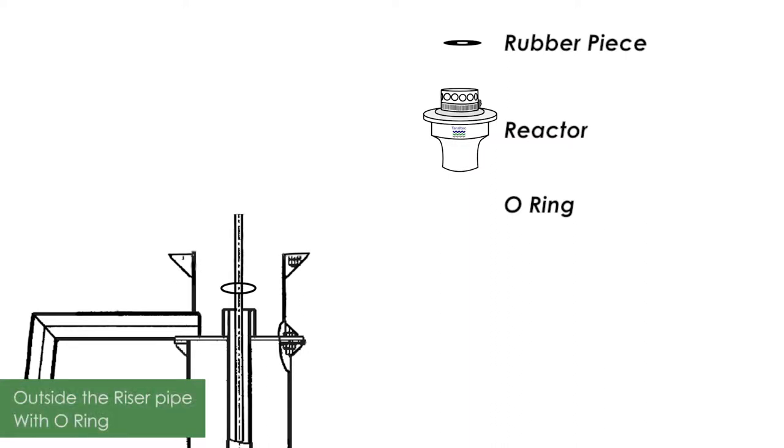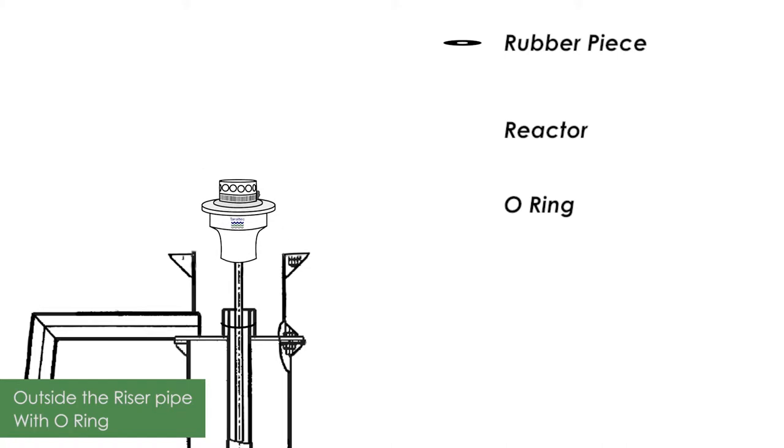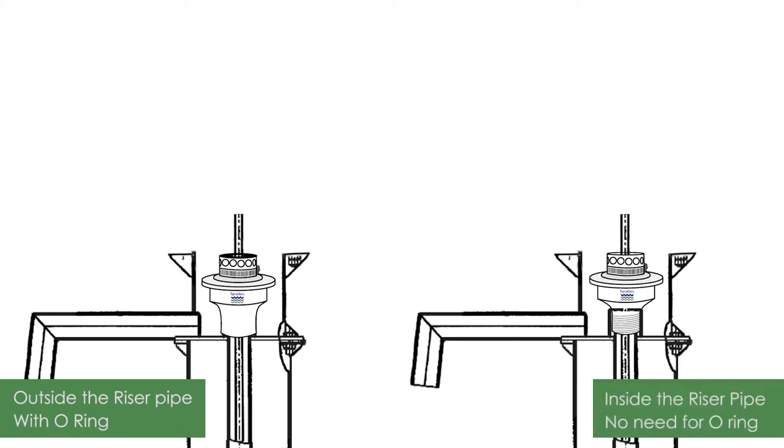Please note that there are two types of reactors. One that fits outside the riser pipe — for this device, we do need the O-ring. In the other type, the reactor screws inside the riser pipe, and in that case, we do not need the O-ring.